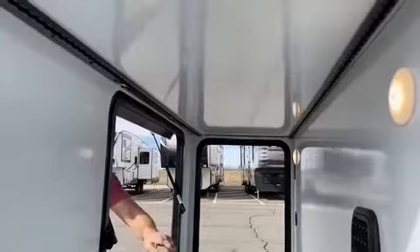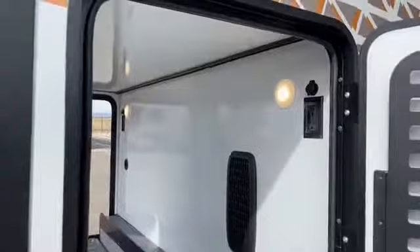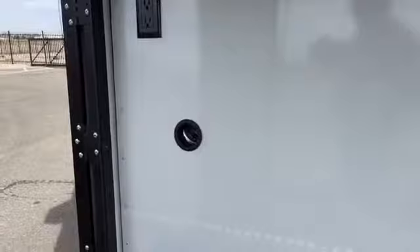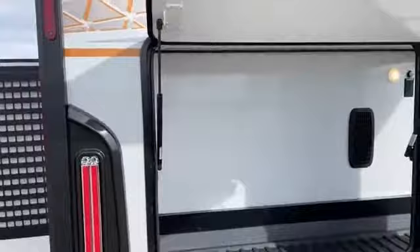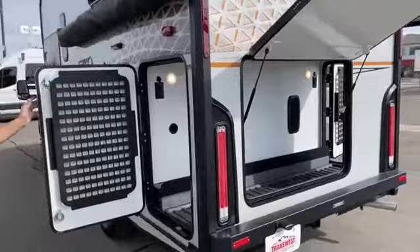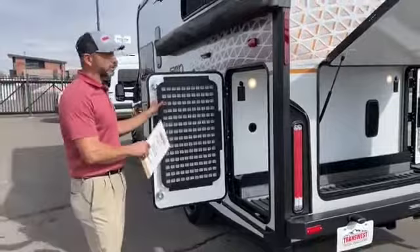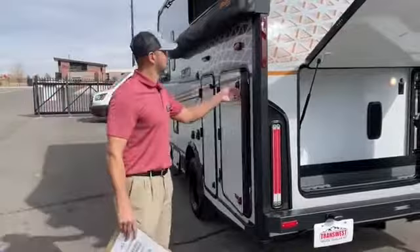We've got a couple lights in here, 110 outlets, and another two 12 volt outlets. You've got a furnace — it's heated, vented right there — so you get hot air coming through to keep that garage nice and warm, whatever you're carrying. This does have two MOLLE panels, one on each side. This is a really nice way to carry some additional small items that you want to strap down. You can do it on both sides — keeps them out of the way, easy to access frequently used items.